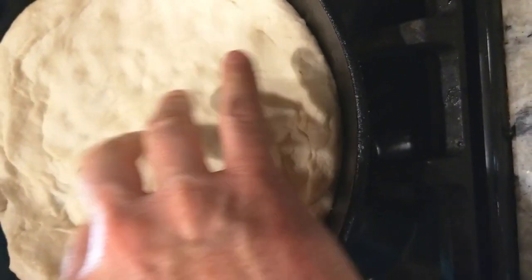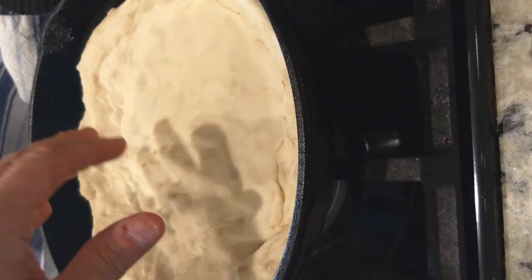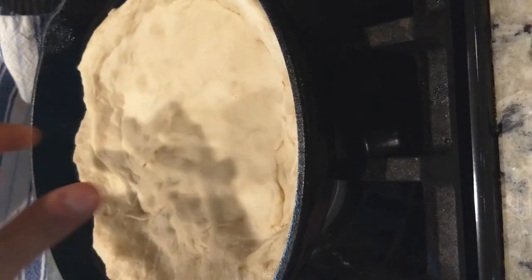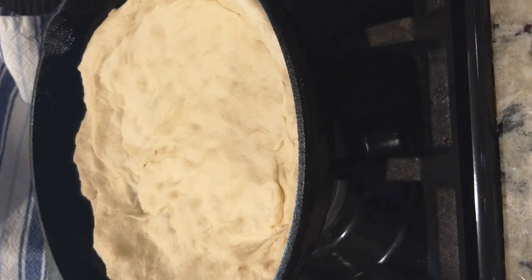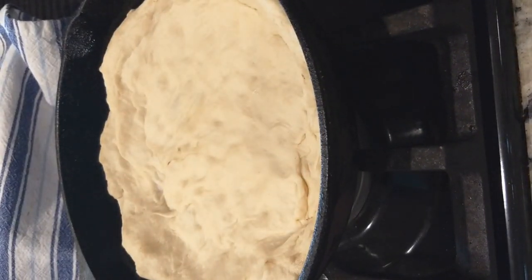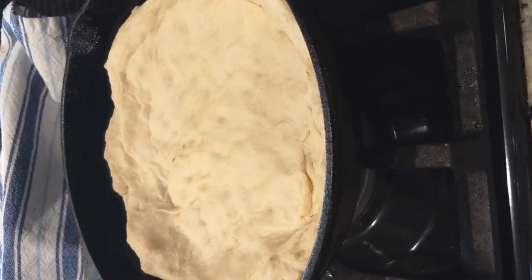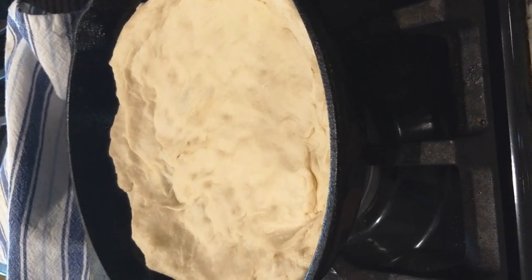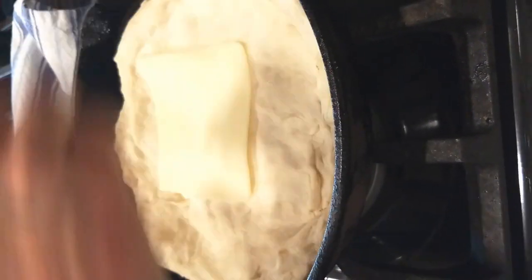We're in a little bit of uncharted territory here because we've never tried this before. Usually with pizza we put sauce, then cheese, then whatever other toppings. But we're going to do it differently today. The first thing we're going to do is grab some sliced cheese. Sargento is an outstanding brand with a pretty robust line of different types of cheeses. They're from Wisconsin, which is great. We'll just take some of these slices and put them in to create a base. We have the crust, and now a cheese layer.